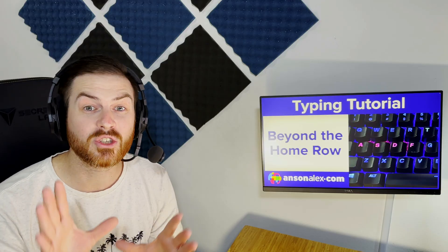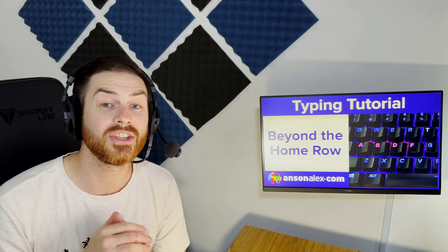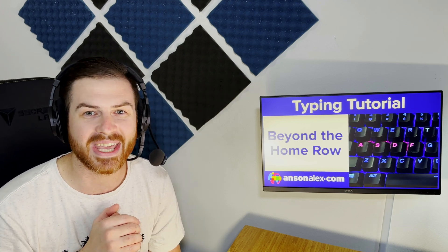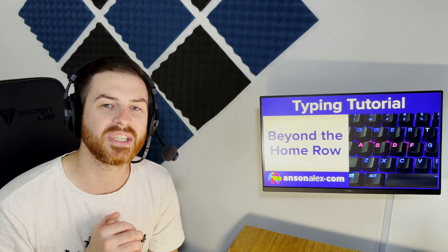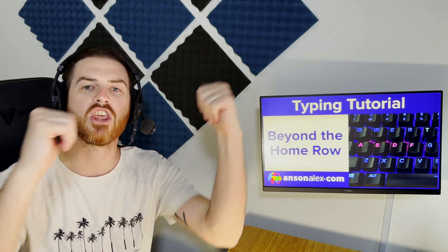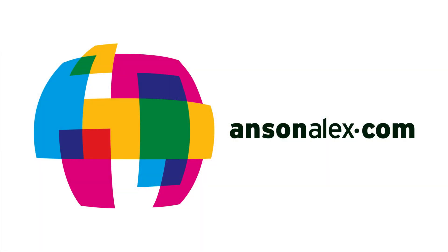I'm not watching you, but you should be watching yourself and making sure that you're practicing. If I do come across any typing hypnotist, I will be sure to let you know. In the meantime, get those fingers moving as fast as you can on that keyboard and I will see you in the next lesson. If you found this video helpful, I would really appreciate a thumbs up on YouTube. And if you want to see more technology tips and tutorials, don't forget to subscribe. This is Anson from AnsonAlex.com.